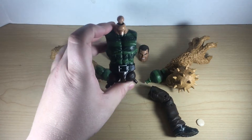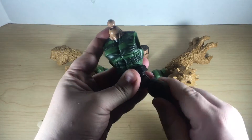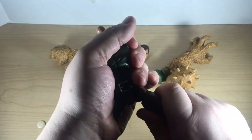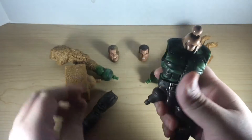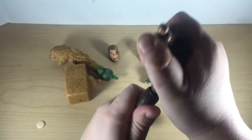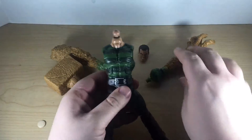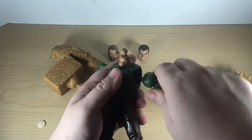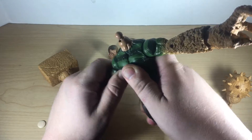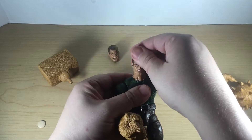Alright, start with the torso. I like to put the legs on first — right on there. Should pop right on. Alright, right leg. Okay, that right leg took some doing there. Left arm clicks right in. Right arm pops right in as well. We'll start with the standard head.